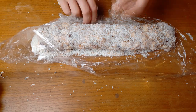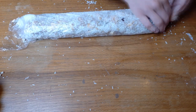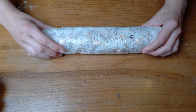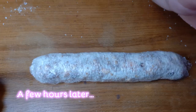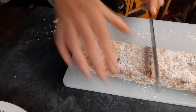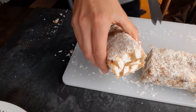Roll it into a sausage shape and twist the edges of the cling film. I actually did a second layer of cling film just to make it more secure. Then leave it in the fridge for about four to six hours to chill and take off the cling film. I used a serrated knife and got about 18–20 slices by cutting them about 1.5cm thick.